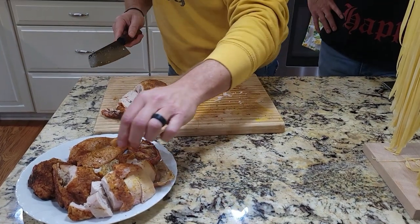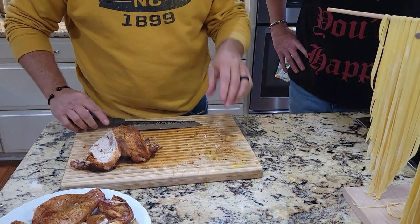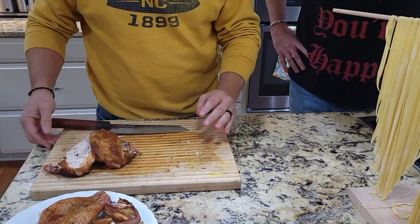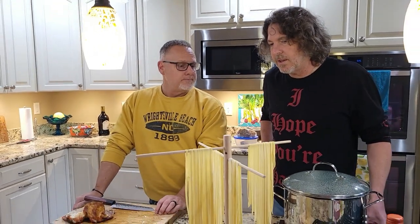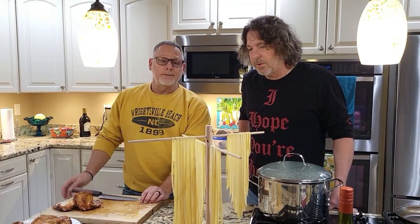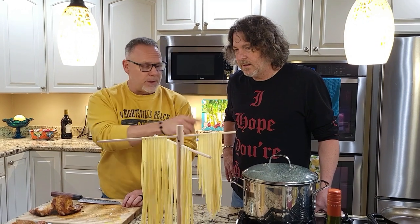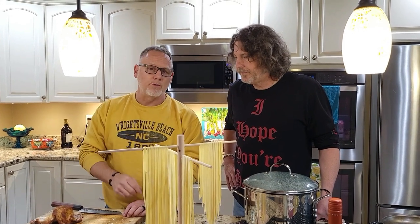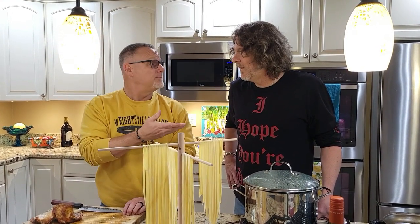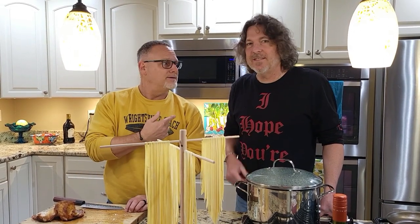We've got the chicken plated up. We discussed earlier that pasta in the US can be a main course — spaghetti, lasagna, ravioli — but over in Italy, pasta is typically served as a side dish, and that's what we're doing today. We made our own pasta — got water heating up, going to do a little pesto pasta and a nice salad. A little chicken, great salad, ready to roll for dinner. Until next time, it's Andy and Jay — two dudes reviews.